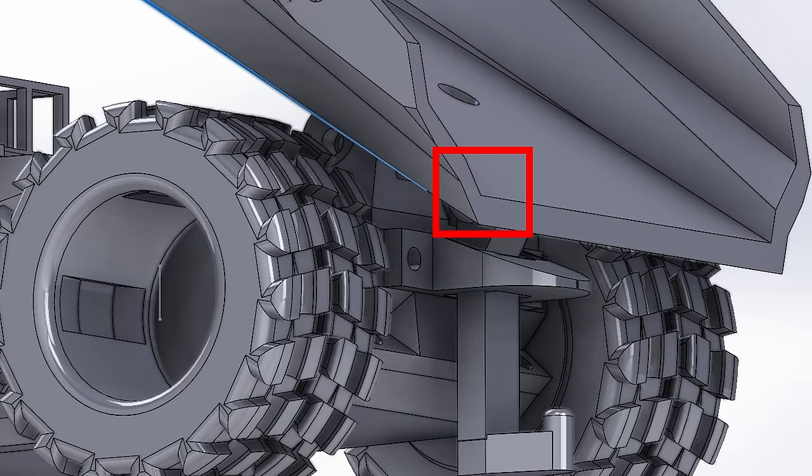The next video will be a step-by-step build video on how to actually assemble this Mini Dump Truck. So if you're interested in building one, make sure to consider subscribing so you don't miss out on that build video. See you in the next video.